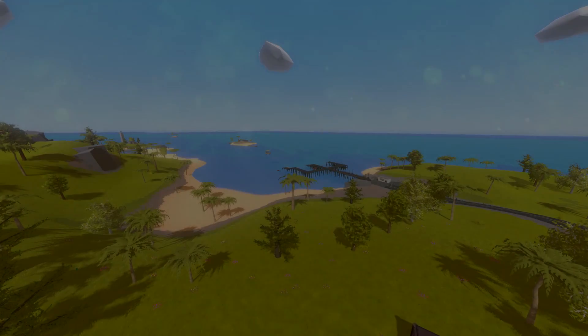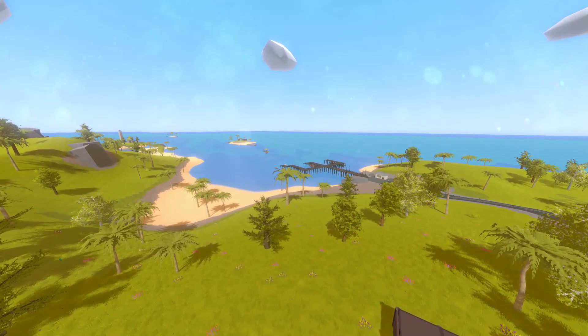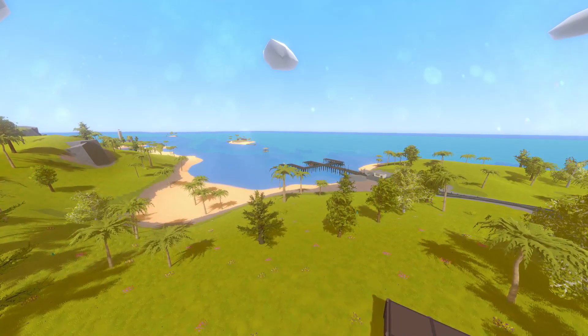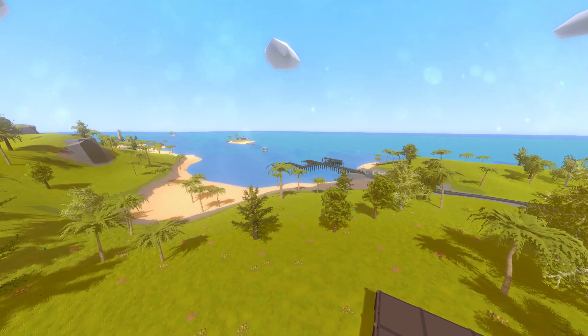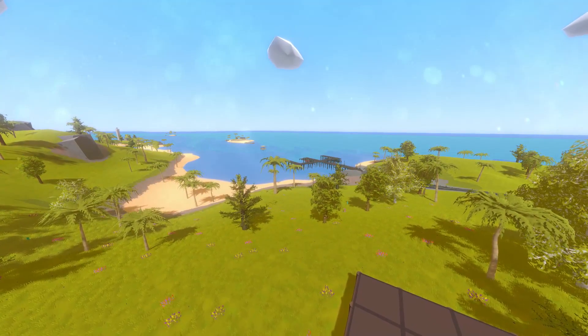Hey guys, meLikeBigBoom here and welcome to Unturned 3.18.8.0. This week we got some new items as well as some much needed performance updates to Unturned.